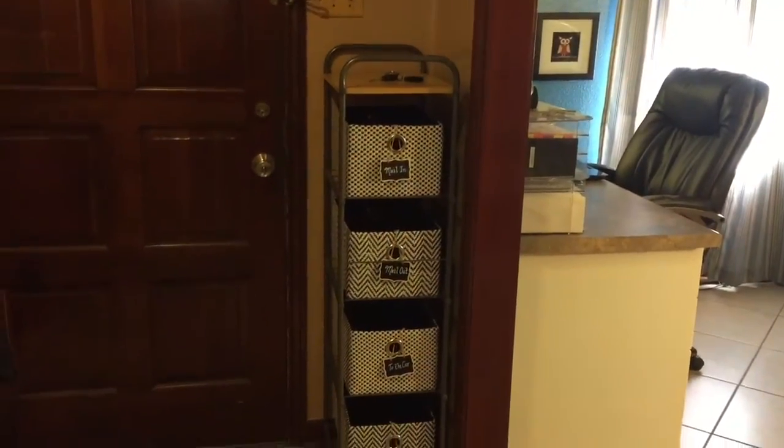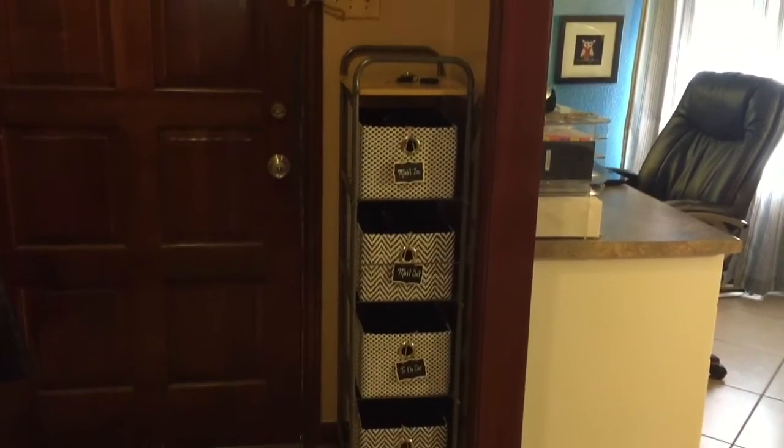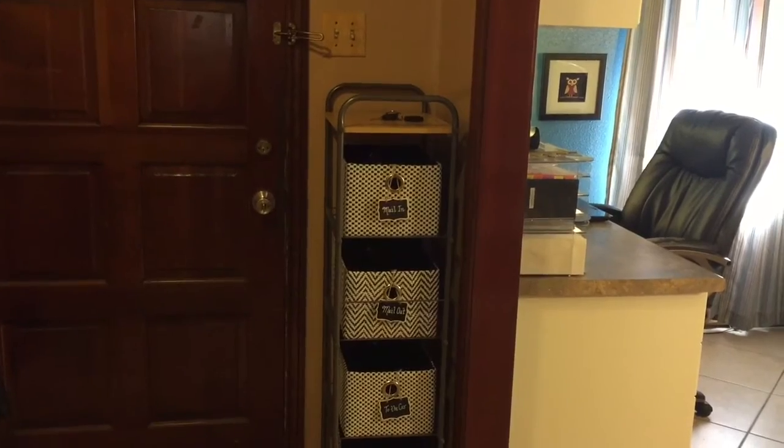Hey Sparklers, it's Daya de las Casas, a children's book author, a professional storyteller, and the fairy organizer of Once Upon a Storage. Today I bring you a new organization project — it's called the Action Center. This Action Center is right by our front door, and I'm going to show you how we use it.